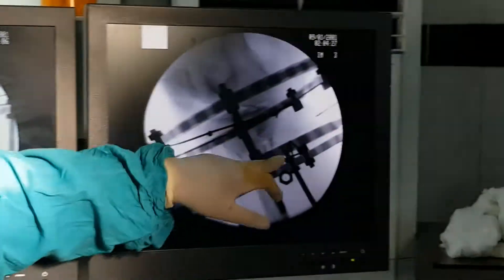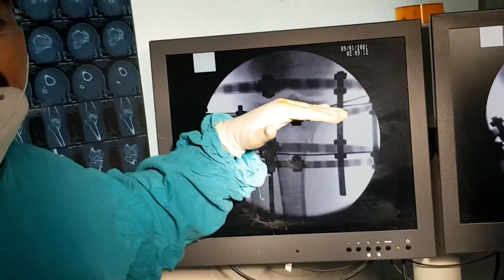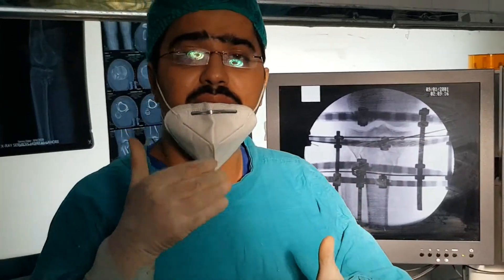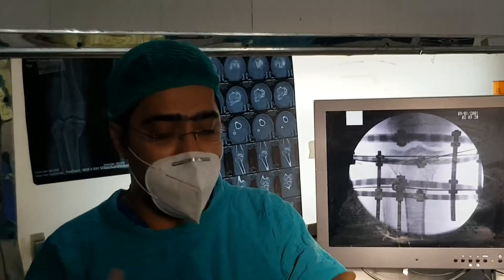This is the AP view. This is the lateral view. There was a posteromedial segment that we addressed. Ultimately, we have achieved 100% articular surface restoration. This technique has many advantages — we mobilized the patient on the very next day. Thank you very much.